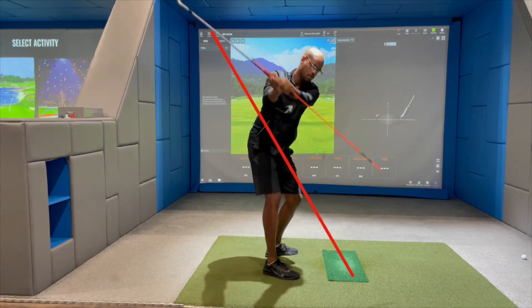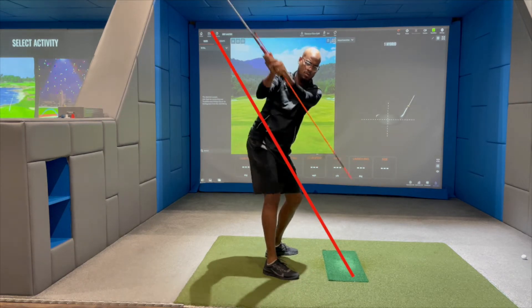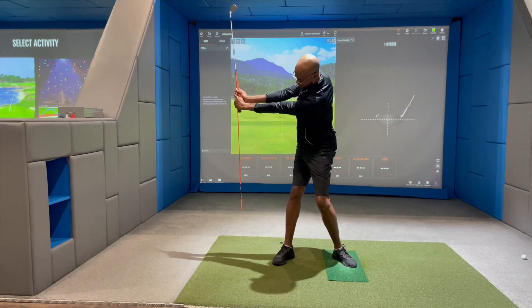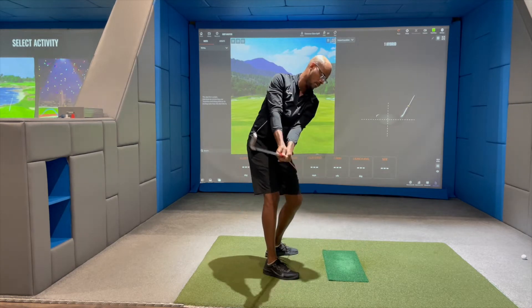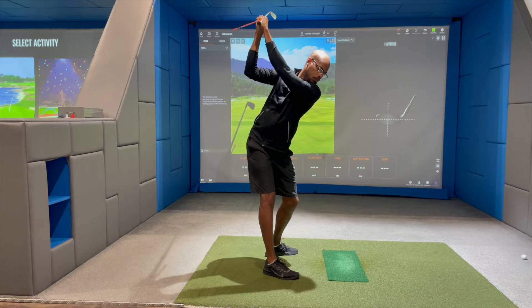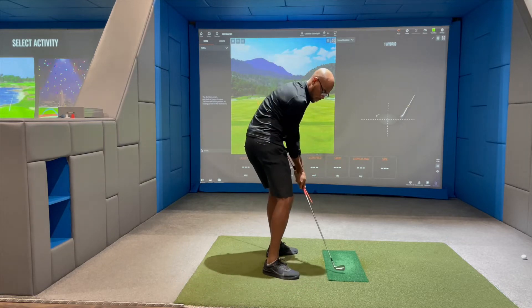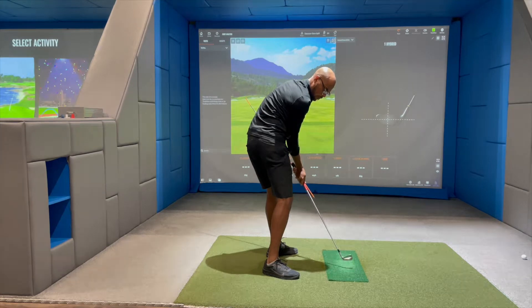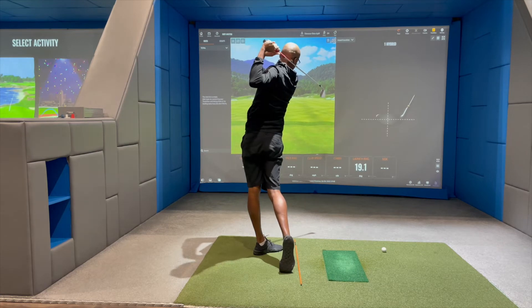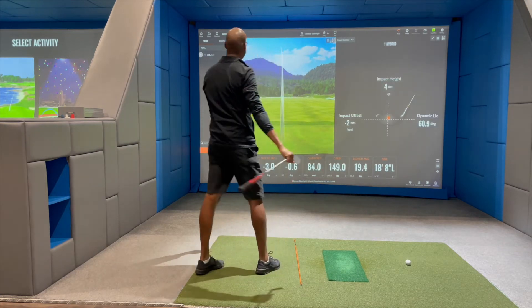A flat backswing also leads to a common over-the-top swing fault on the downswing. However, if you let the club slide down your left thigh whilst gradually shifting pressure to your right side, the club isn't so flat anymore, and from the down-the-line view it allows you to come from the inside during your downswing. Let's not forget the primary use of alignment sticks — they help you aim correctly at pins or flags. Put them on the ground to align your feet parallel to the target.